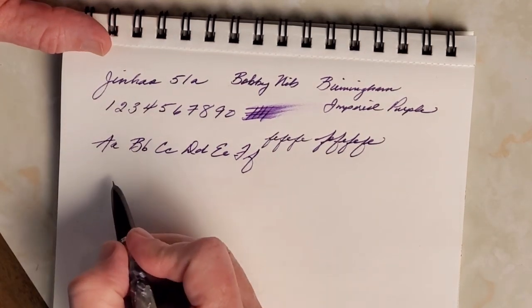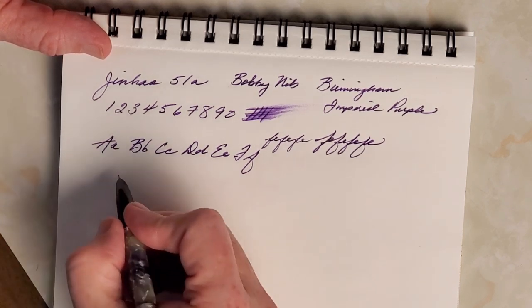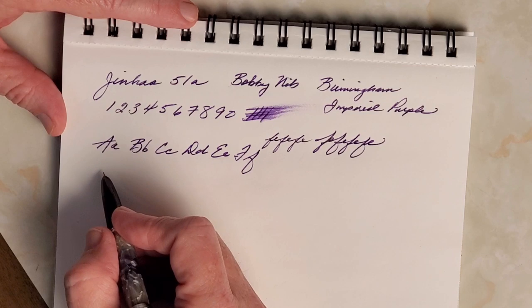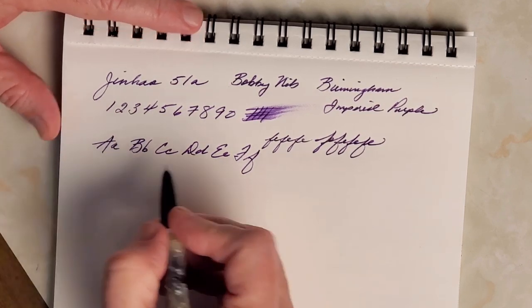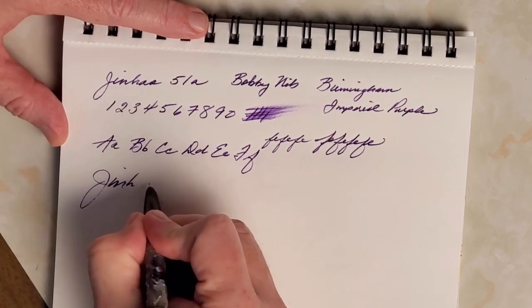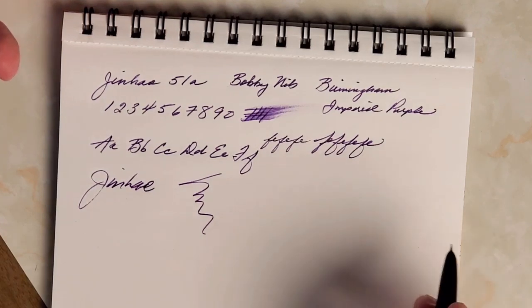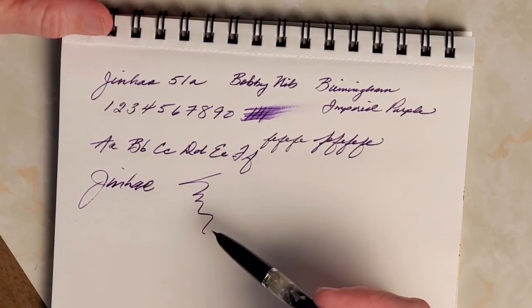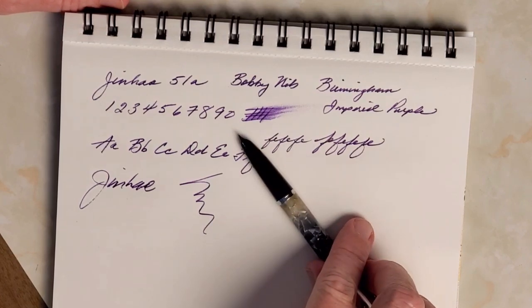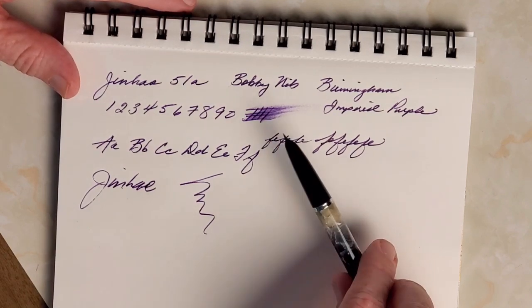Like a lot of people I think I have shelter-in-place brain and it's just not working quite so well, but this pen works better than my brain today. I can just do some quick stuff here — if I were to just write Jinhao again, it just doesn't even begin to struggle. It just goes and goes and writes dramatically if you want it to. Excellent pen. If you've looked at different reviews of the Bobby nib and thought, can that really be as good as they say? My answer is absolutely it is.